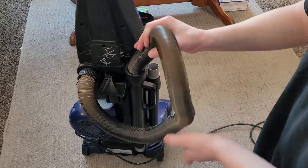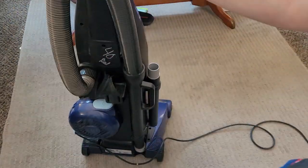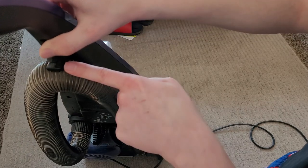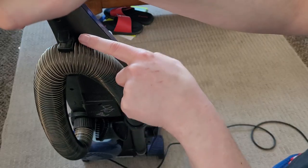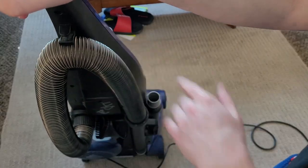Whenever you're done, the crevice tool slides into the extension wand for storage and slaps onto the side of the machine. The hose wand goes in and clips up at the top. A lot of customers don't bother putting the hose in this clip, but I recommend it as it keeps it out of the way. There's also a cord clip right here — be careful though, because if you pull it out at a funny angle, it could tear up the cord.